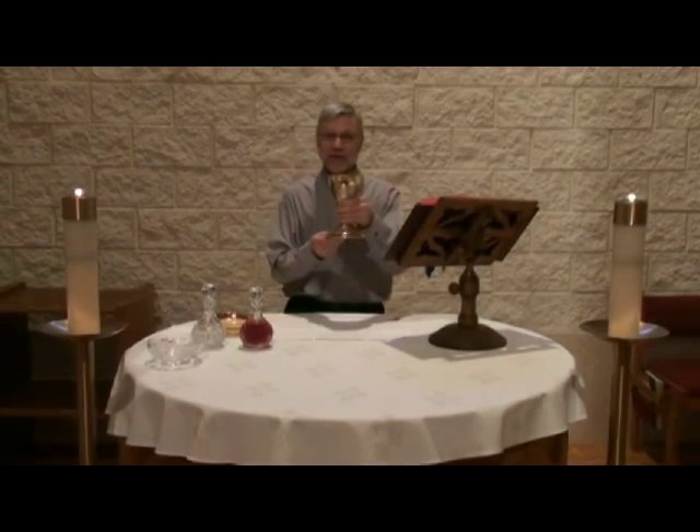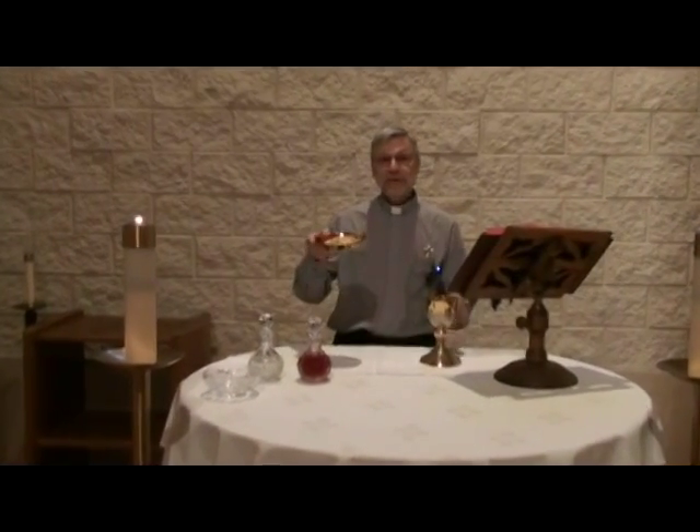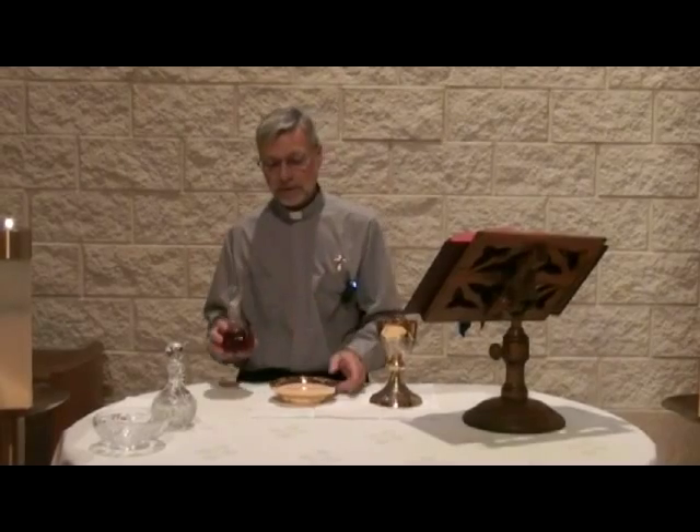First of all, the chalice, as we discussed earlier — the chalice holds the precious blood, and the paten which is going to hold the body of Christ. The paten containing the bread, as well as the cruet containing the wine, would be brought up to the altar.